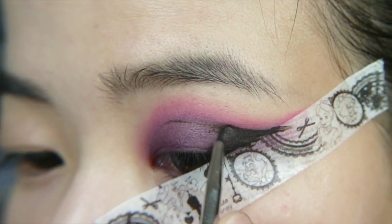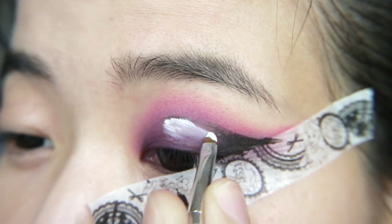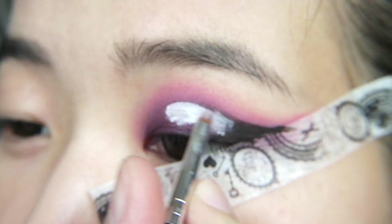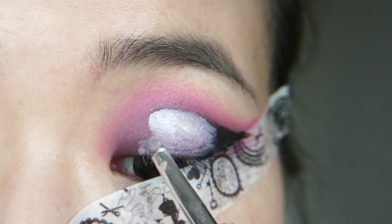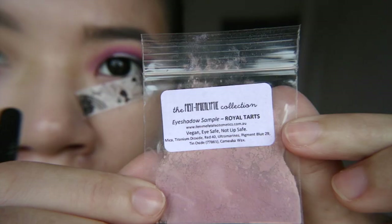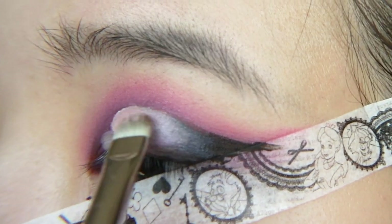This will be the bottom and sides of your heart. Grab a white eyeshadow base and create the heart shape, blending it smoothly into the black liner. Then pat on the pink eyeshadow over the white eyeshadow base, and blend it well into the black liner too.